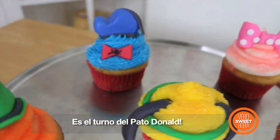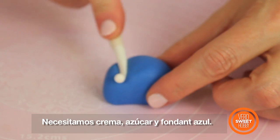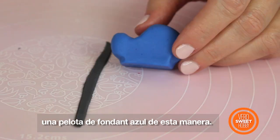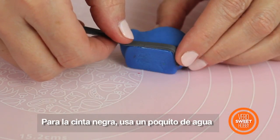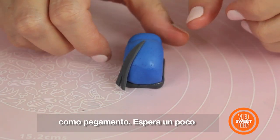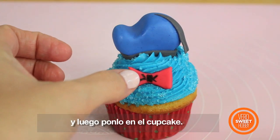Now it's time for Donald Duck! For that you're going to need blue buttercream, blue sugar, and then we're going to make his hat using a little ball of blue fondant that you're going to mold this way. For the black ribbon, you're going to use just a little bit of glue. Remember you have to wait a little bit until your fondant is very firm to put it in the cupcake!